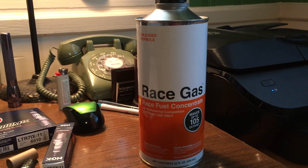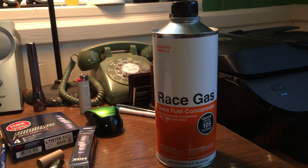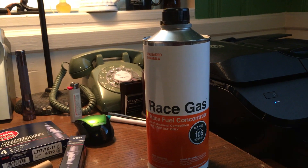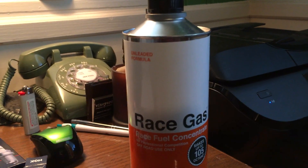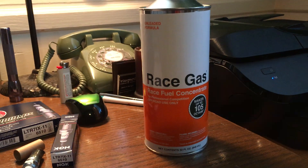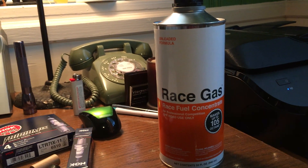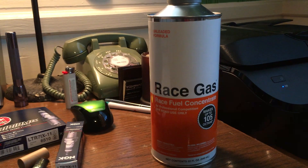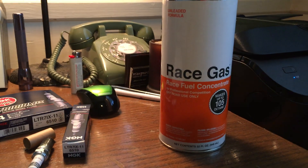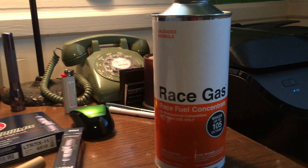I talked to my tuner and looked at dynos all over the internet. I've got a hybrid turbo X47 on my Fiesta, and those cars typically do around 270 horsepower on 93 octane. I dynoed at 298 and 322 with the race gas — that's about a 10% bump. If you look at ethanol users, they're doing around 300, and people with meth injection plus 93 octane are also doing about 300. My tuner Adam said you get about the same timing with race gas, ethanol, or water-meth — the end result in horsepower can be roughly the same.